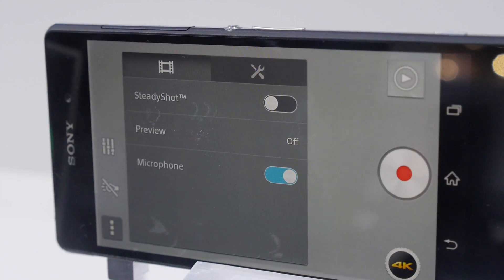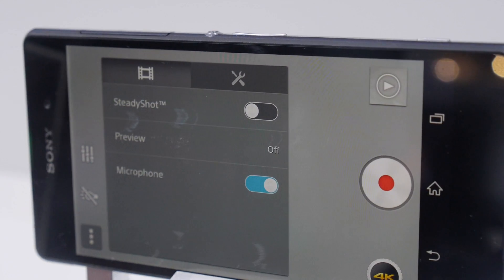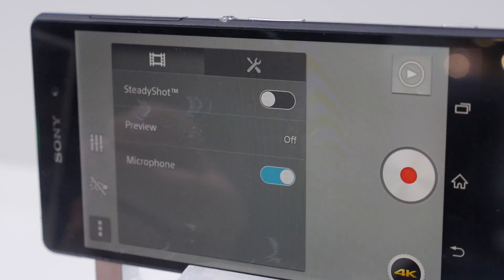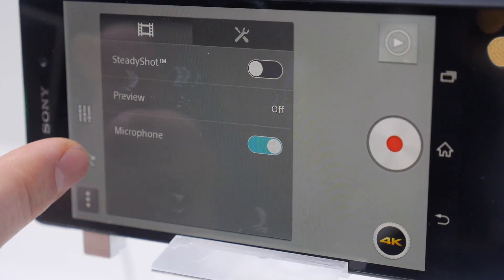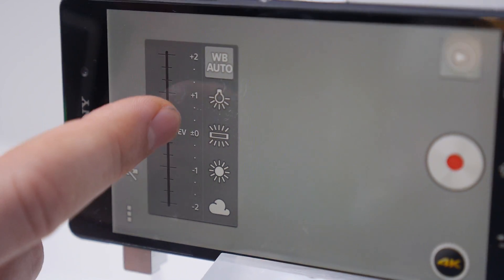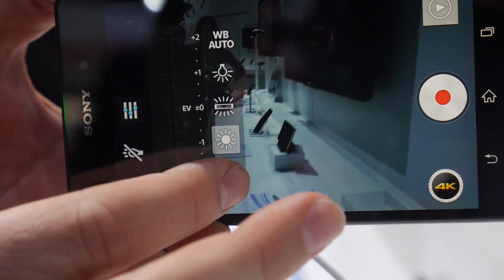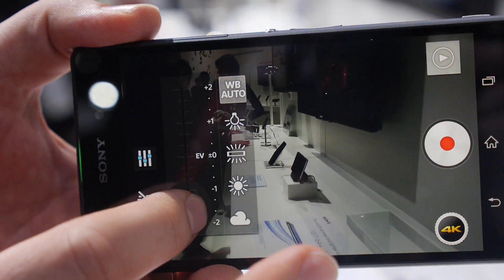There's no manual bitrate control — 4K recording is supported only at 30 frames per second at a fixed bitrate. You also have a photo light or torch on/off, adjustable EV exposure value, and white balance presets. All these settings are available in 4K mode.